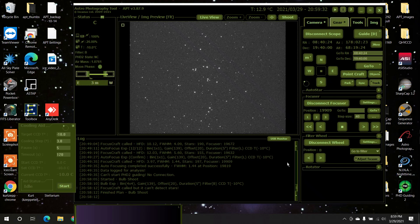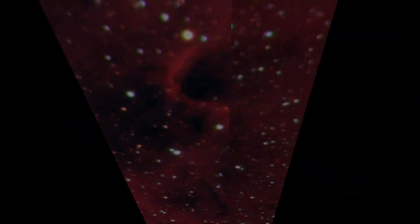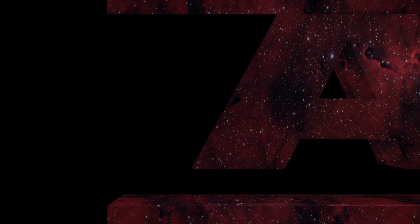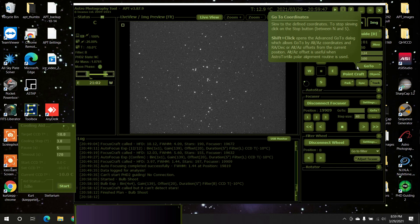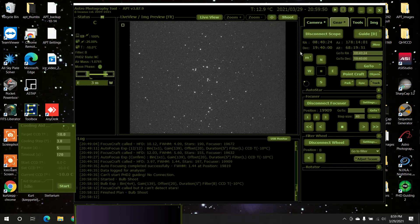Hello, folks. I figured I'd do a real quick video on the new autofocus routine, or the latest one, in APT. I just used it a while ago and it seemed to work, so let's try it out. I've got APT running and I'm on the Beehive cluster, which is M44, and I've got my blue filter on.